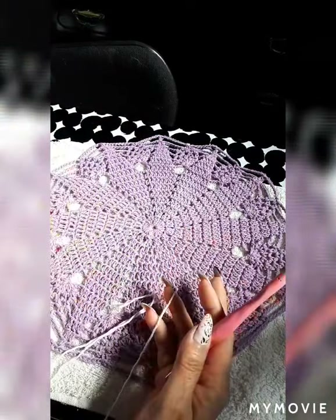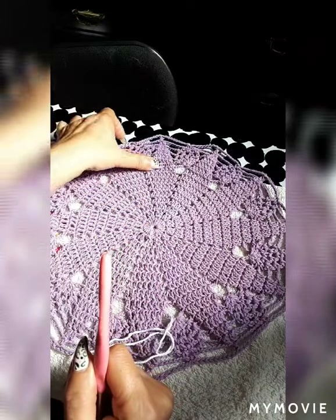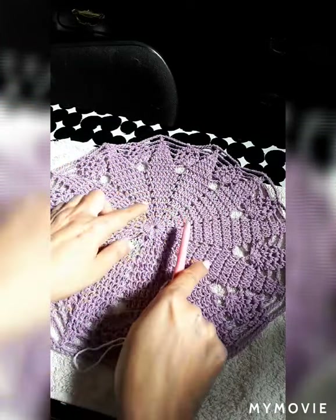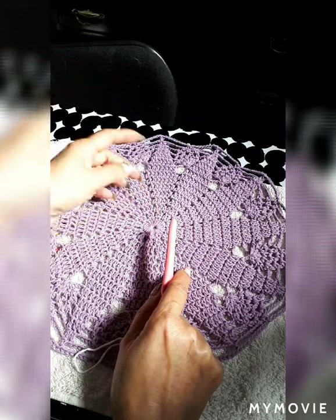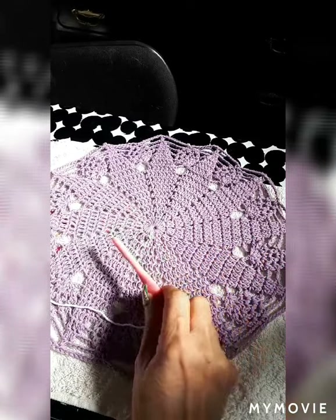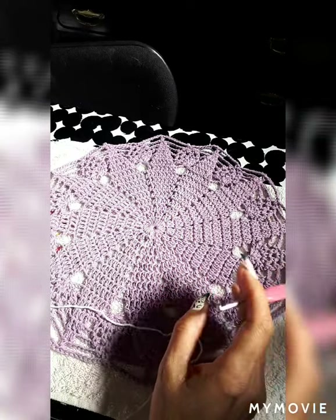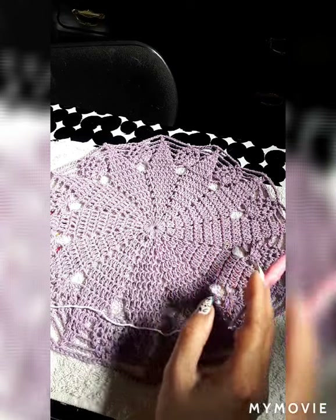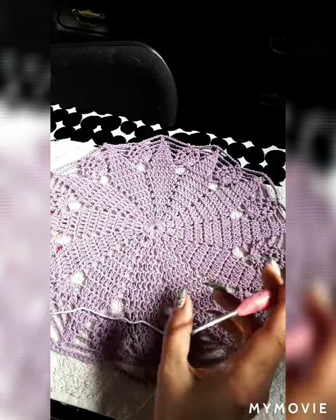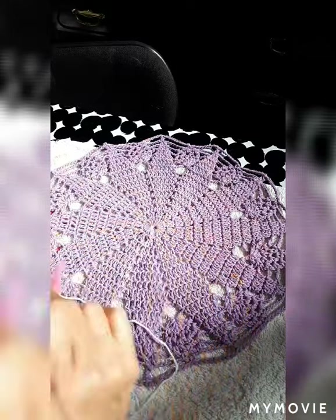We're going to create this doily — it's medium-small, not really that small but not that big. It's got a few pineapples on the end. You can make it bigger by adding to the centerpiece as you go. This is a very fast, easy pattern. Someone who crochets well can make four or five a day; a slower person can make one to two. You can attach them together to make a table runner, use as dollies on small tables, or make beautiful gifts. You can also alternate colors or put a different color in the middle.